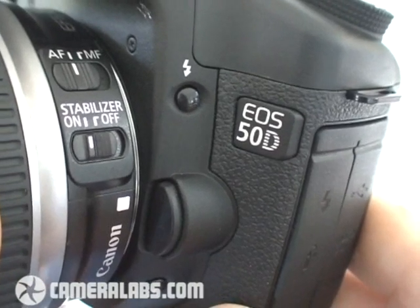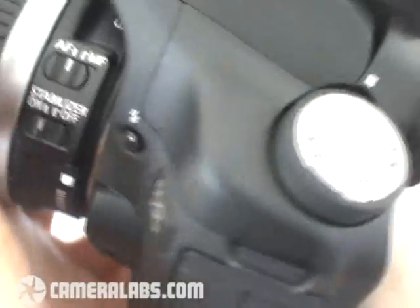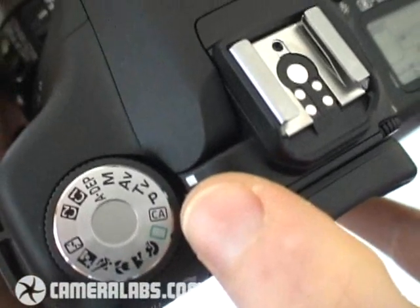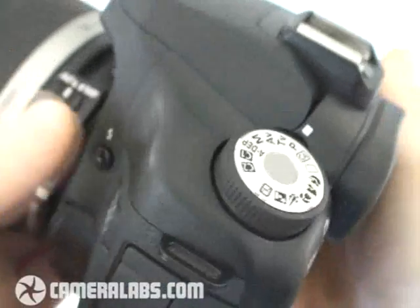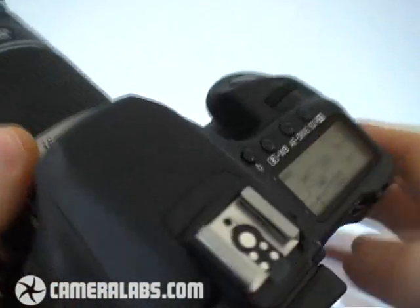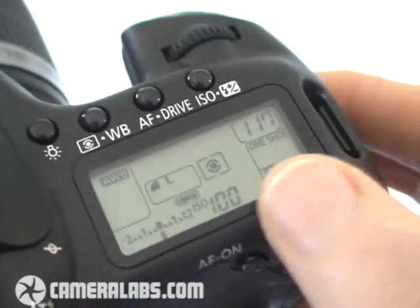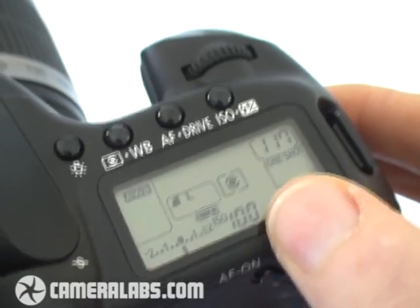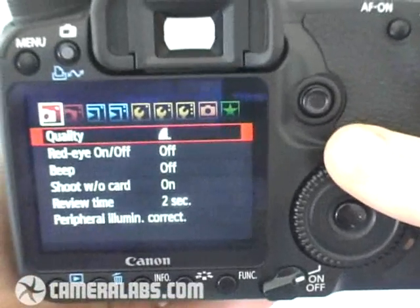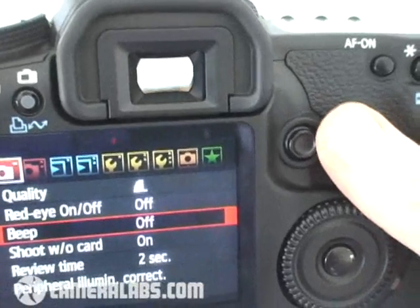Now let's take a closer look at the 50D's controls. Externally the EOS 50D is virtually identical to the earlier 40D, although there are a handful of differences. First, as you'll already have seen, is the new Creative Auto CA mode on the command dial. The pop-up flash is the same though, as is the noise it makes — it's quite motorised sounding. The upper right side of the body is dominated by the same LCD information screen, which is very detailed and also shows things like the ISO value at all times. There's still the same finger dial and also on the back, Canon's traditional thumb wheel, making it very quick and easy to scroll through various options. Alternatively you can navigate with the 8-way joystick.